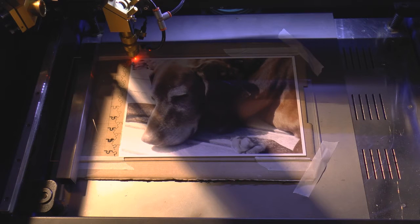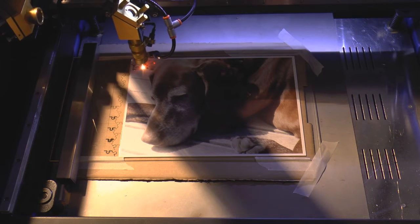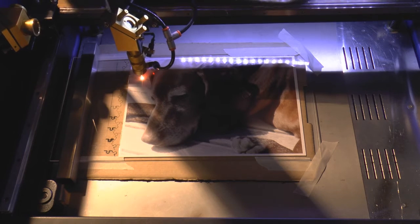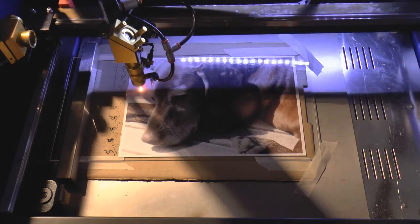This time I've mounted the photograph on a piece of two millimeter thick acrylic, which I know will cut, and hopefully the excess energy will be taken up by the corrugated cardboard behind it. The program is going to run a lot slower this time because I've set the speed down to 12 millimeters a second, so it's going to take an age to cut.